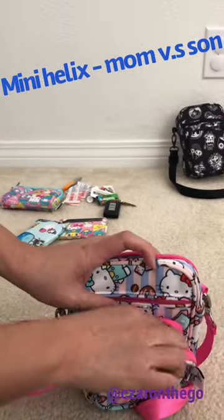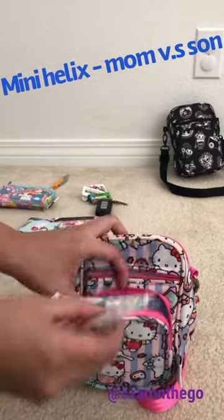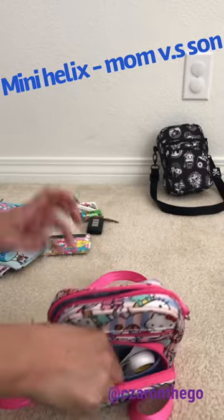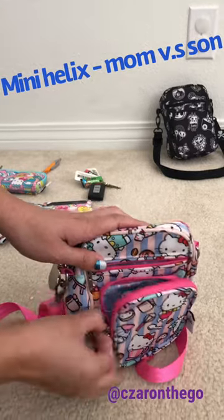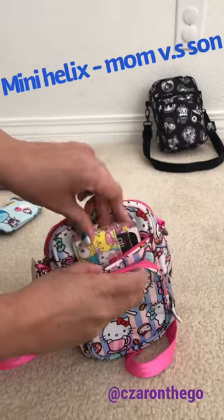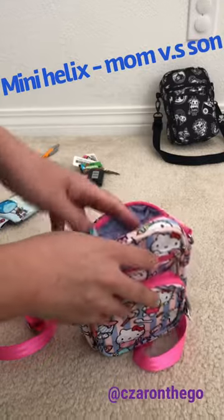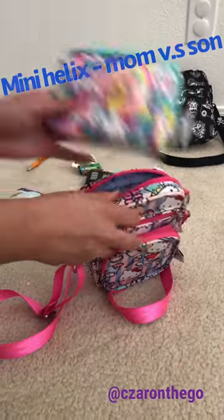With band-aids in the front mesh pocket, it fits right in with my chapstick — that's what I put in front. Then my Hello Sanrio Suites card slip fits perfectly into this front zipper pocket, easy to access to pay.